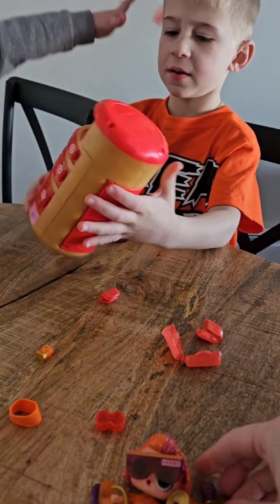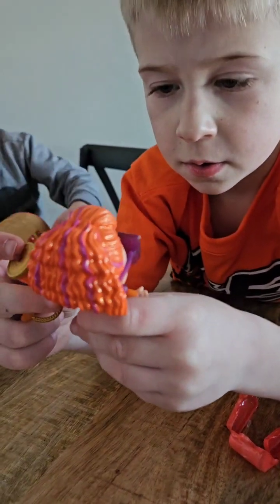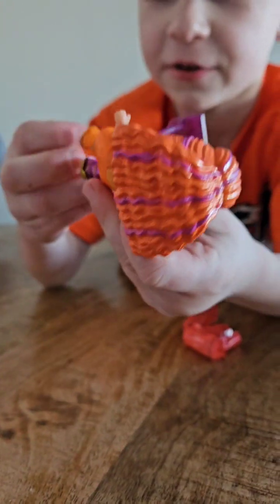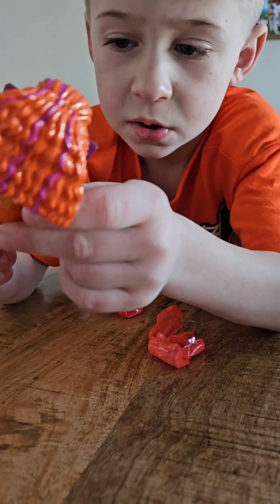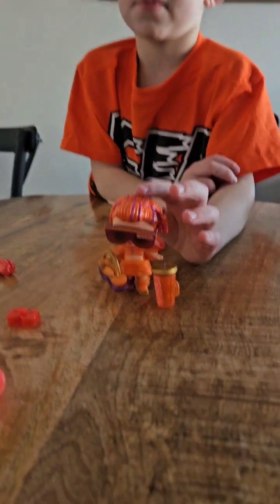Let's get her dressed. They're vending machines. We got her dressed. I can't put her purse on. She looks so weird — she has her big belly coming out. This might be like a stand. And now we have her figure.